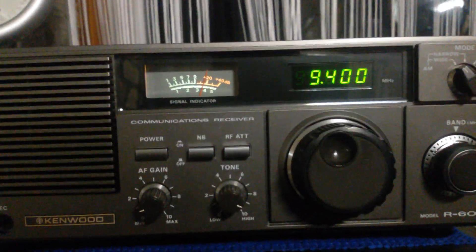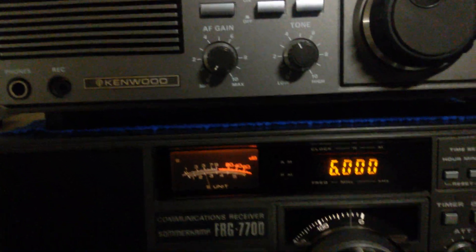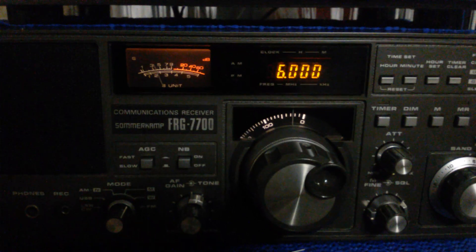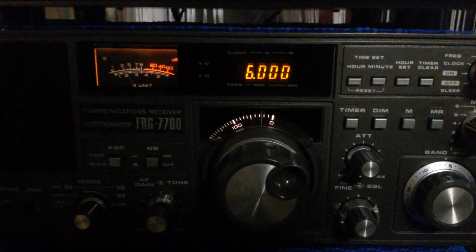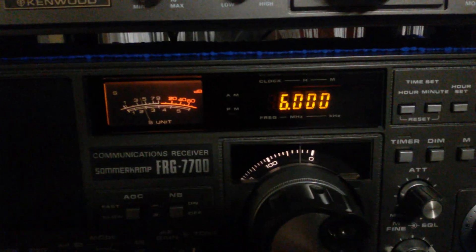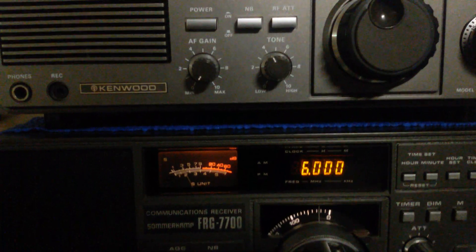I looked it up and it's not a scheduled broadcast, but I was tuning around and found him here on 6000 kHz. That's coming in pretty good — coming out of Bulgaria, I think. It's not on the scheduled broadcast, so there's no way to find out really where it's coming from other than just listening. I think it's 6000 kHz coming out of Kostenbrok, Bulgaria.